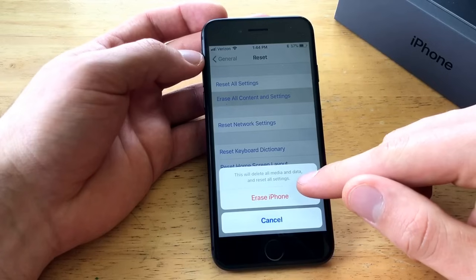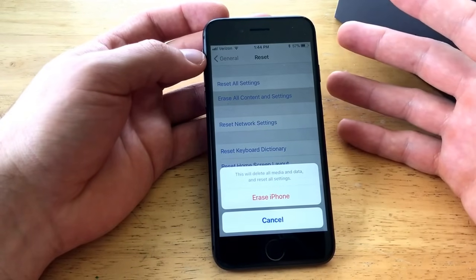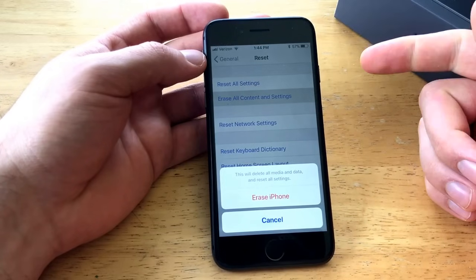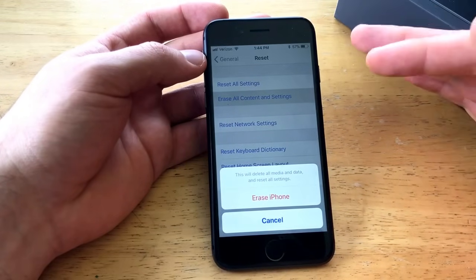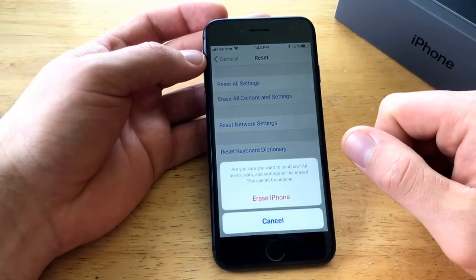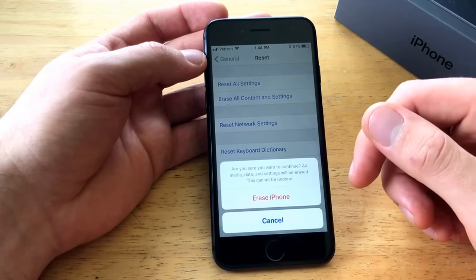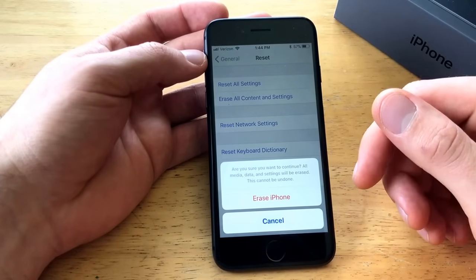Erase All Content and Settings is what we're going to go after. This option says 'This will delete all media and data and reset all settings,' so it's promising you that all information you have on there — contacts, photos, any kind of apps, anything — will all be removed and cleared off the device. Go ahead and hit Erase iPhone. It will then ask: 'Are you sure you want to continue? All media, data, and settings will be erased. This cannot be undone.'